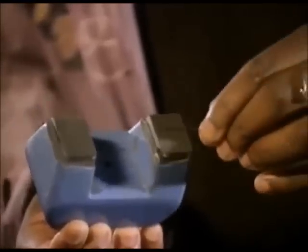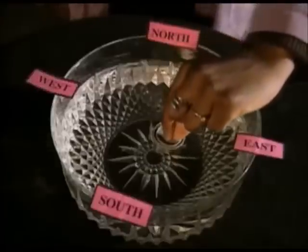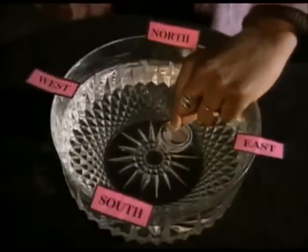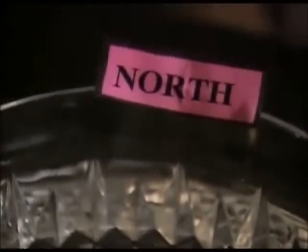Did you ever wonder which way is north? You could tell if you had a compass. They're easy to make. Just rub a needle with a magnet, always rubbing in the same direction — like this — rub it a lot, like 50 or 60 times. Now put the needle on top of a film cap; it's plastic and it floats. The needle will slowly turn to point north. Science always points you in the right direction.